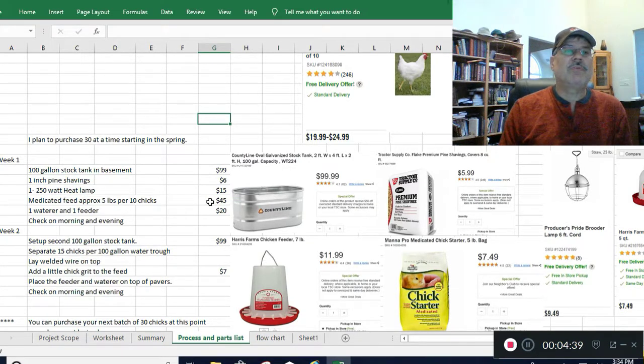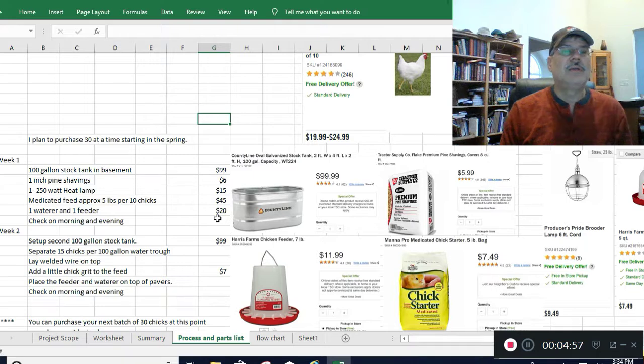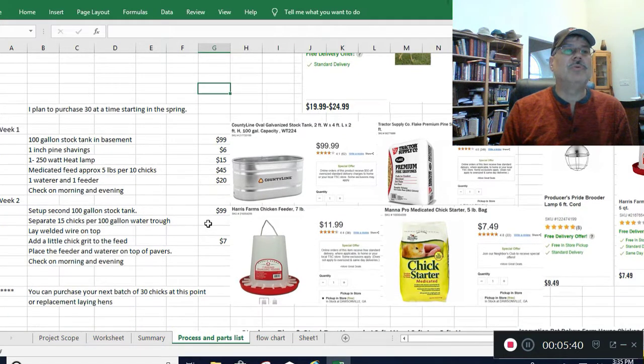Medicated feed is $45 for 60 chickens. A water and feeder together is $20, and chick grit is $7 — that'll last a long time, you just sprinkle a little on their feed around the second week. In week two you've got to split the chicks up, so you need a second tank. You can put 10 to 15 per tank no problem. That means you need another water and feeder ($20) and another heat lamp ($15).